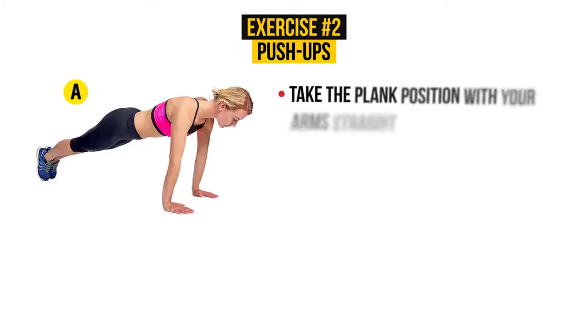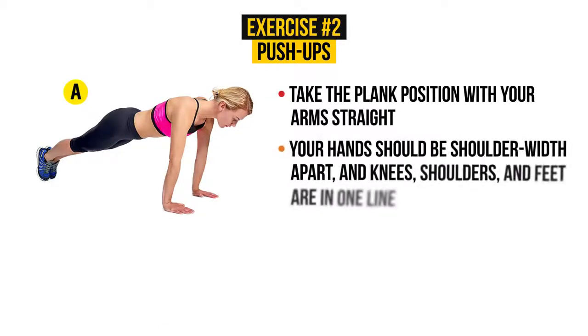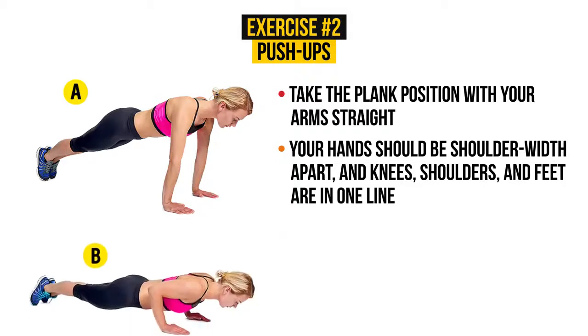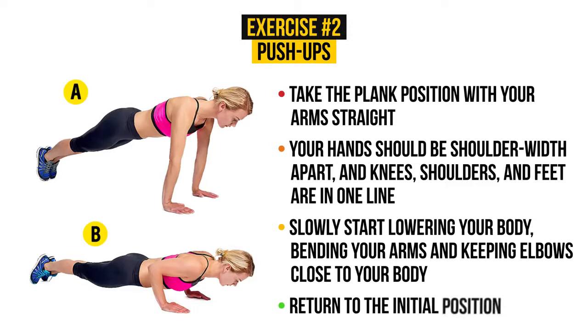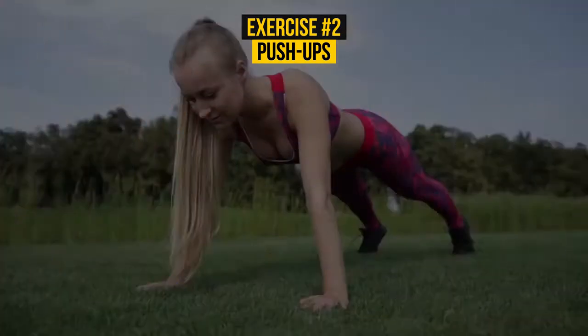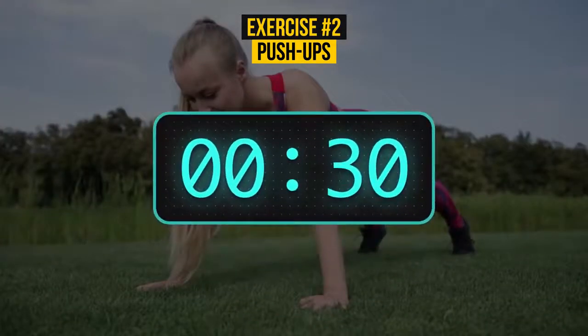Take the plank position with your arms straight. Your hands should be shoulder-width apart, and knees, shoulders, and feet are in one line. Slowly start lowering your body, bending your arms and keeping elbows close to your body. Return to the initial position. For a start, you should perform the exercise for at least 30 seconds. Are you ready? Here's your half-minute.